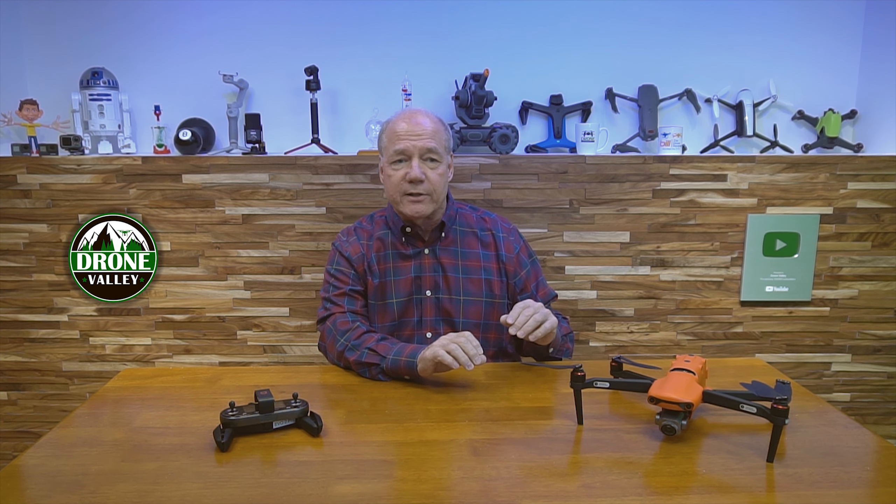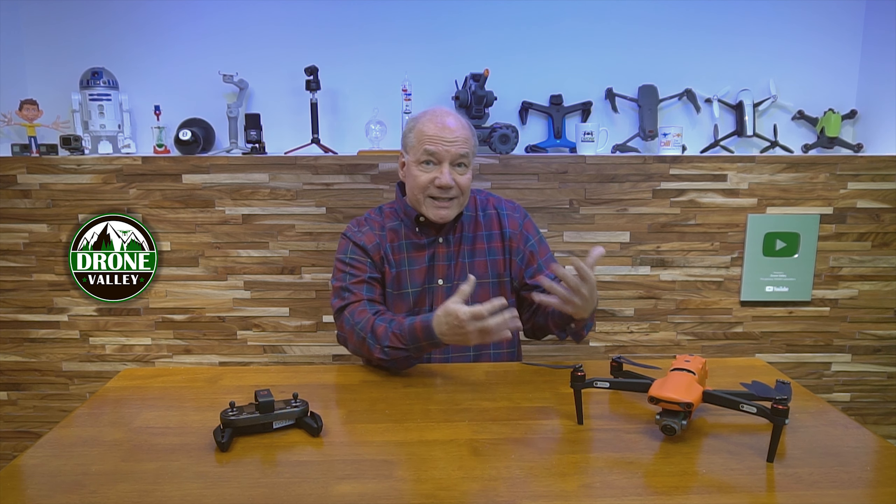Autel, with the Evo 2 in particular, has done some pretty incredibly cool things with their technology. When the Evo 2 came out, they were the first company that really had a camera package that was easily replaceable — pull a couple of screws off, pop the camera off, pop a new one on. Nobody had done that up to this point. They were also the first company that had extended flight times of like 38 minutes on a drone, which was revolutionary from a mechanical and technological perspective.